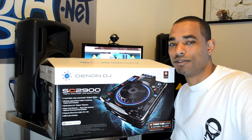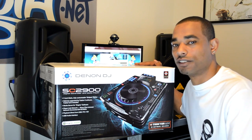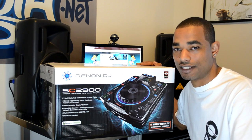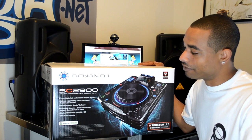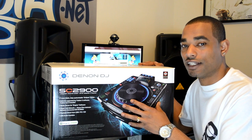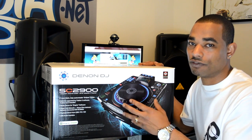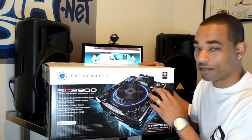What's good, this is Kareem from djbooth.net and I'm here in the lab to give you guys a quick unboxing and first impressions video of the Denon SC2900 multimedia player. What we have here essentially is a jog wheel version of the Denon SC3900, which we reviewed last year.